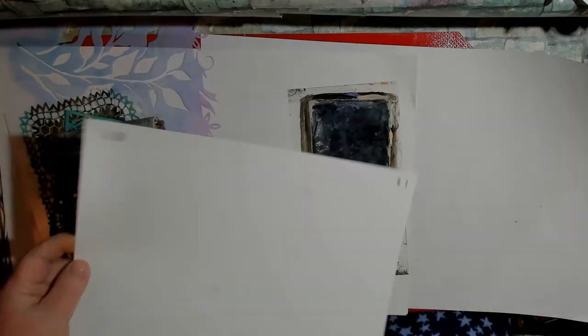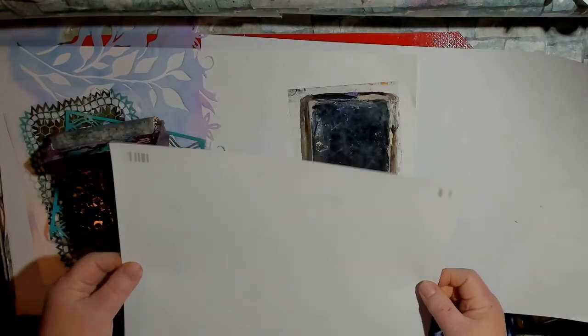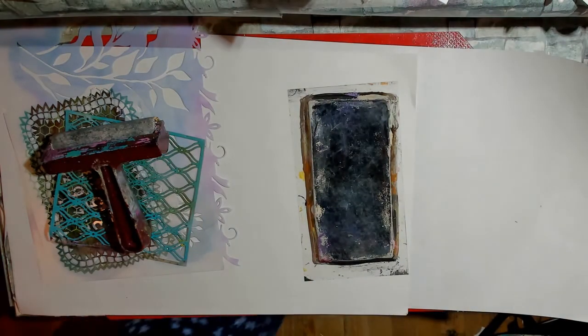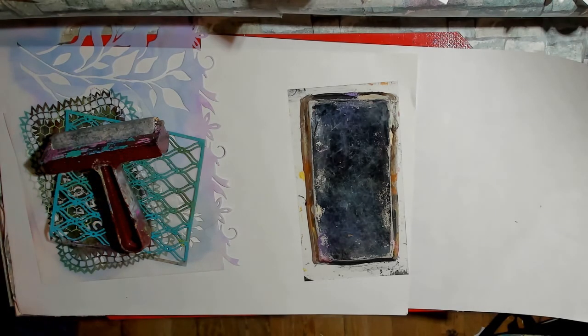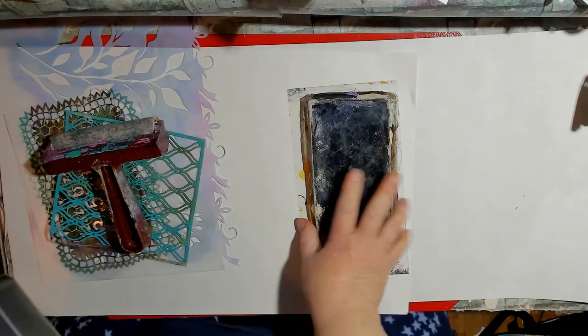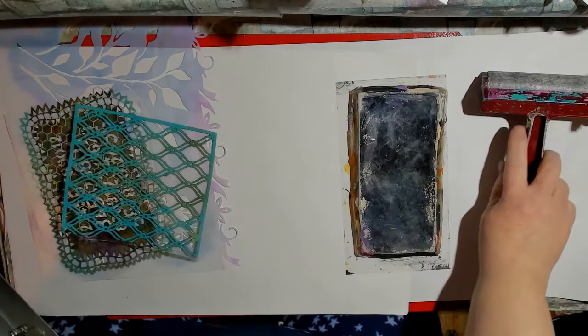I didn't realize it has this on the back, but hey, it's okay — it'll just build up a layer. Let me get my inks. Now I will caution you: with inks, you need to make sure you have really good ventilation or you might regret it, because it can overwhelm you. So I'll do a little bit and then stop and do some other things and then come back.